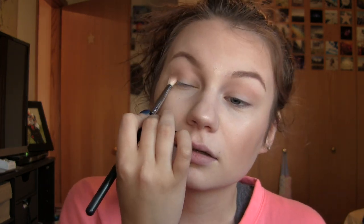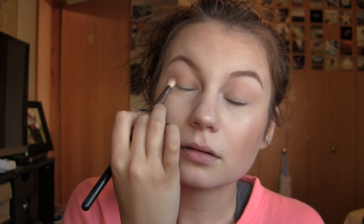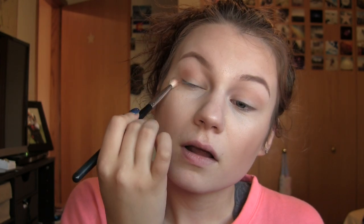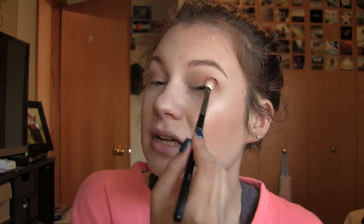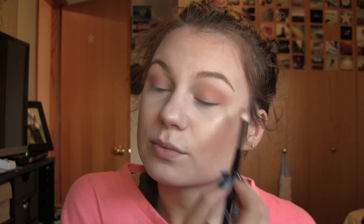Next, I'm going to go ahead and take my Morphe M433 and we're going to go ahead and pop in some Coral Punch into my crease, and that's going to be our first crease shade. It's always nice finding affordable makeup that's actually super, super good, because it's nice to have alternatives to expensive products. Eyeshadow is one I am willing to play around with, and I really like this palette so far — look how pigmented that is.